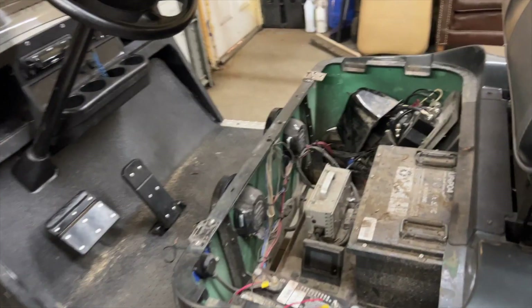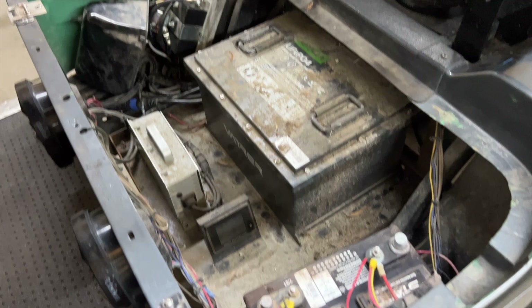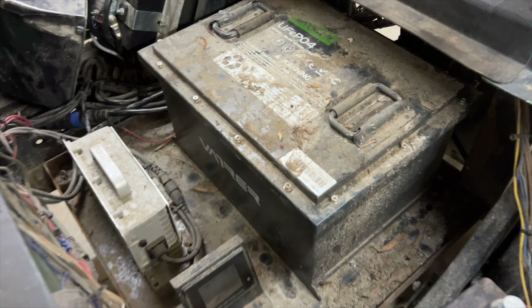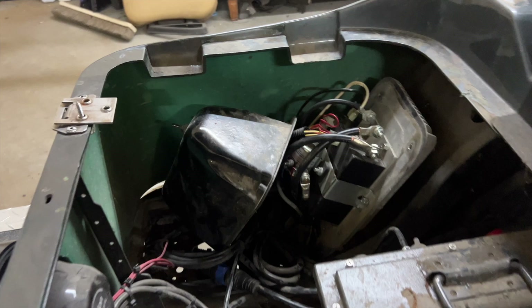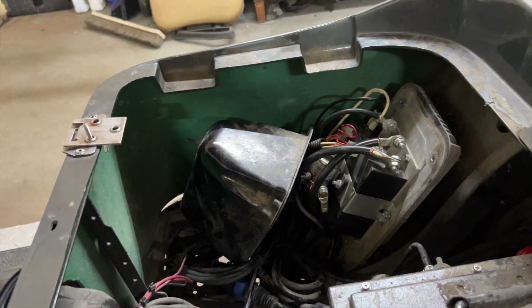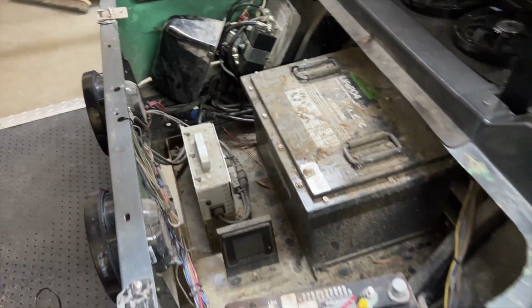All right guys, so we got this PDS 36 cart here. It's been lithium swapped. This is how it came to me — they've been having some fun with this out in the mud. It came to me with the cover off, so we're going to test some wires and run through all our circuits to see why this cart isn't working.